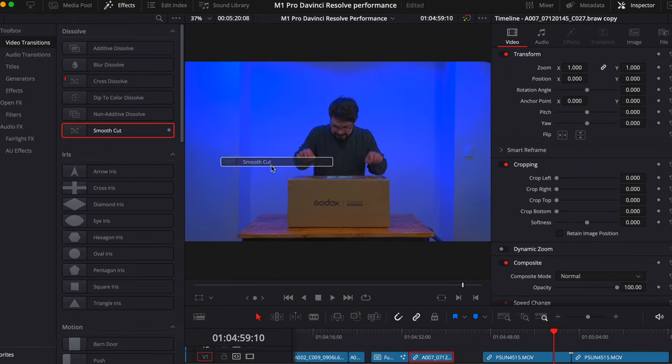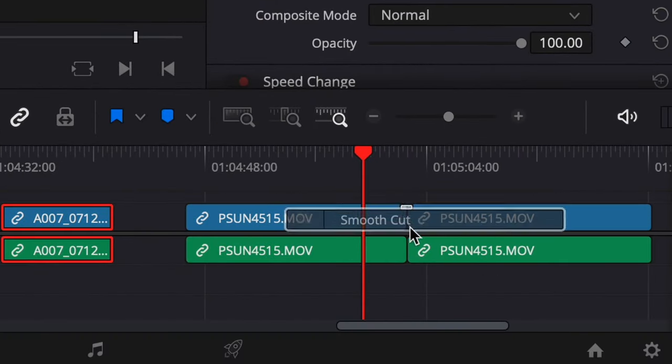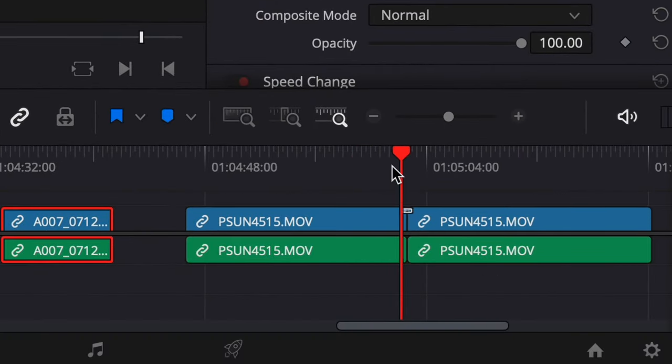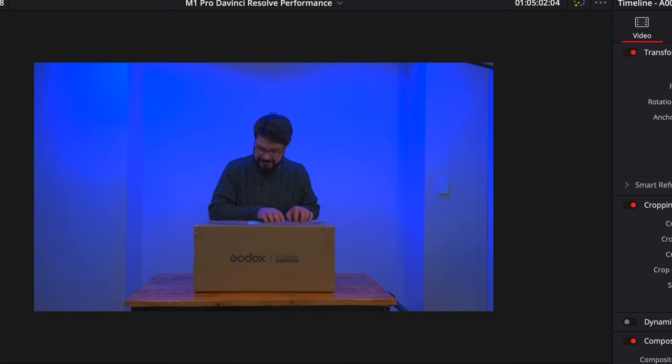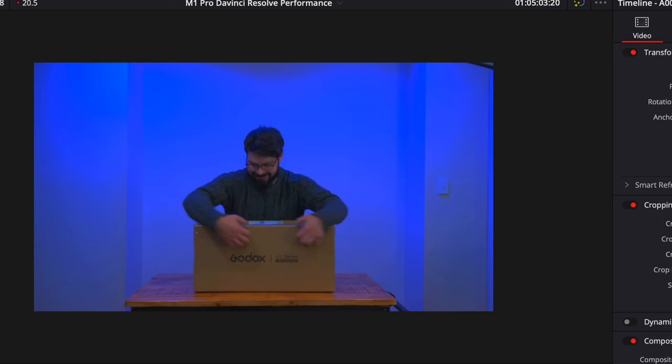Next we're going to see the morphing tool. I've put the Smooth Cut transition in between two clips. Let's see how it plays — not perfect, but good enough to tell what the duration of it is. It just looks really, really odd.